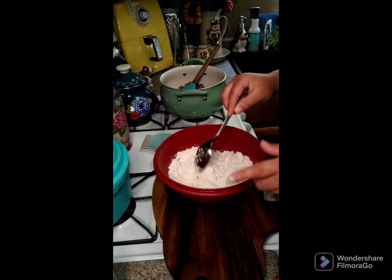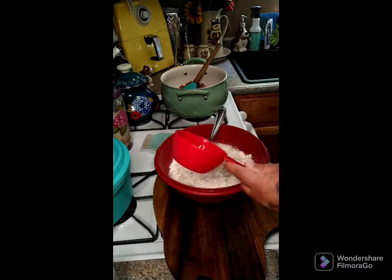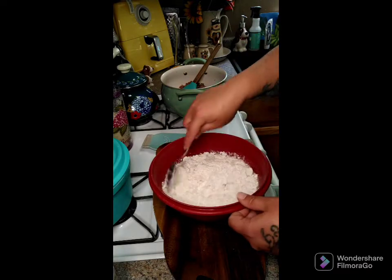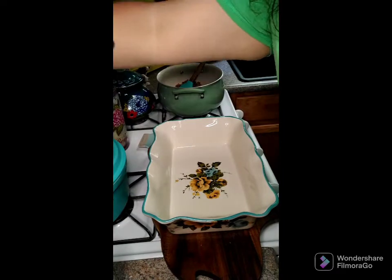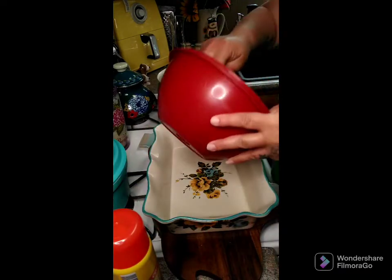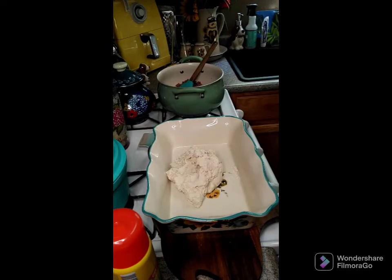We got three cups of Bisquick in here, and we're gonna add one cup of water. You're gonna need a 9x13 baking dish. Mix this until it's a dough — this is what we're looking at. Go ahead and give the pan a little spray and put the dough in the bottom.